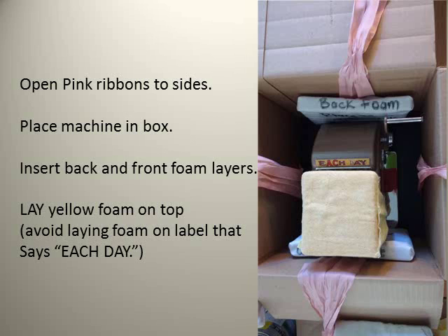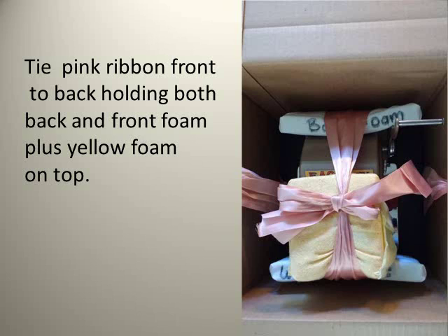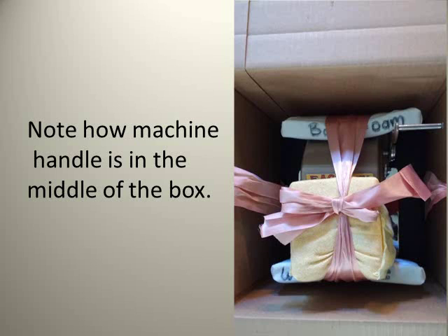Open the interior shipping box and place the pink ribbons to the side. Place the machine in the box and insert the back and front foam layers. Then add a layer of yellow foam on top, avoiding laying it on the label that says 'each day.' This yellow foam layer goes over the buttons of the machine. Tie the pink ribbons front to back, holding the back, front, and top yellow foam layers snugly around the machine.